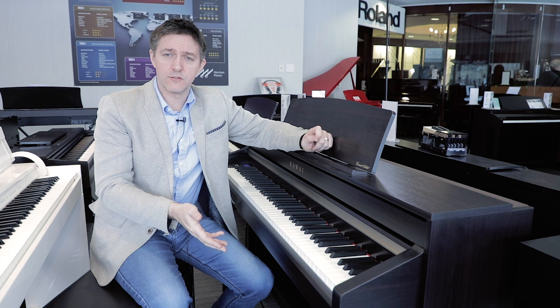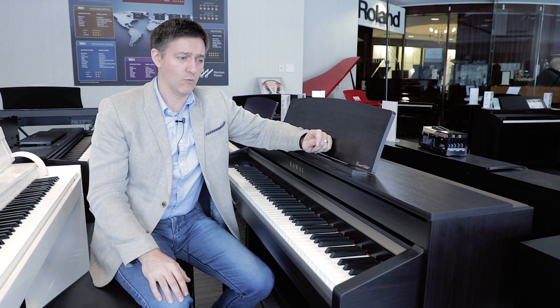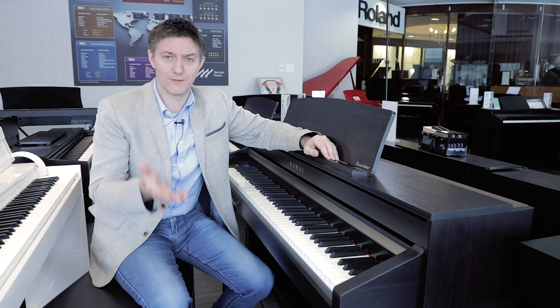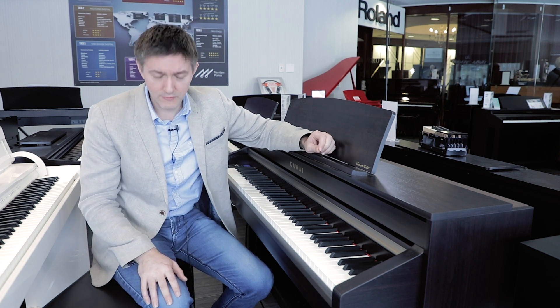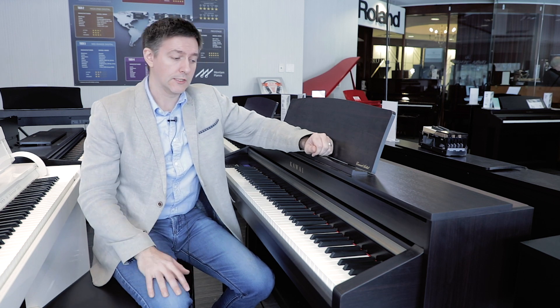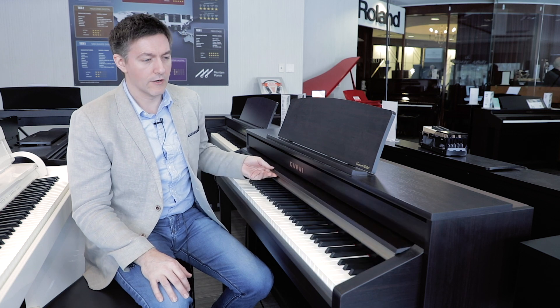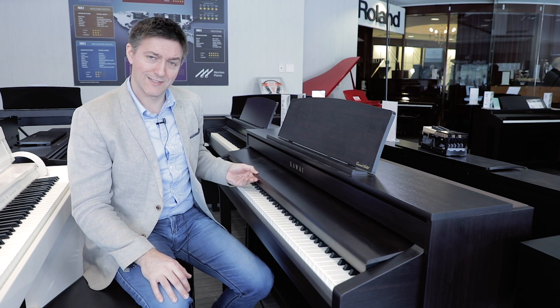The cabinet is super solid — this cabinet's not going anywhere. It's built like a tank. This thing has got to be 150 pounds or something like that, so it's very solidly built. It also has a nice key cover that draws out smoothly.